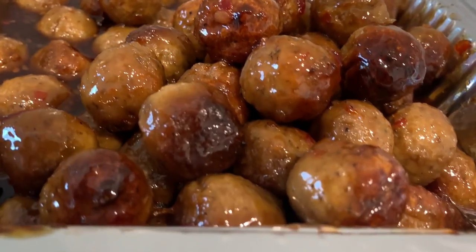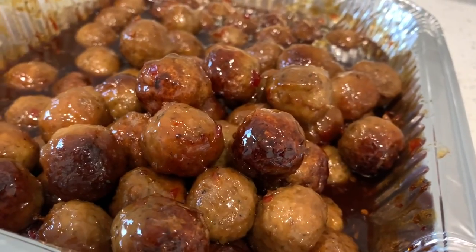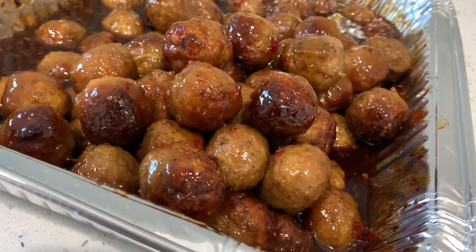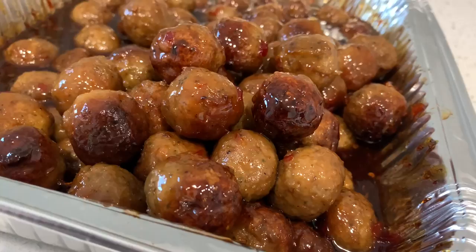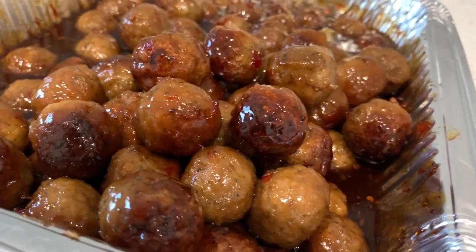Hey YouTube, welcome back to my channel! On today's recipe we are going to be making a staple for every baby shower, cookout, whatever the event is — meatballs. If the meatballs is not there, we not coming.